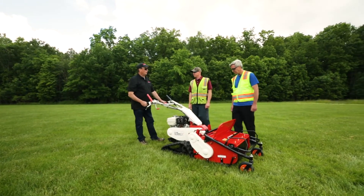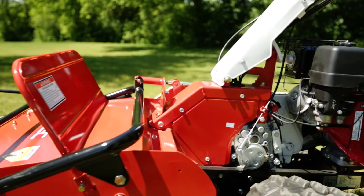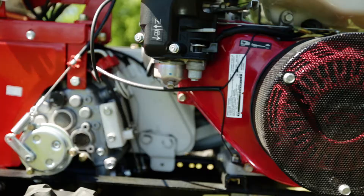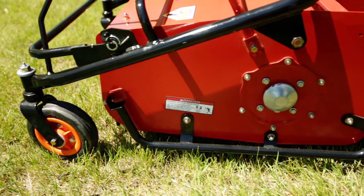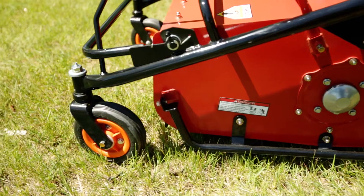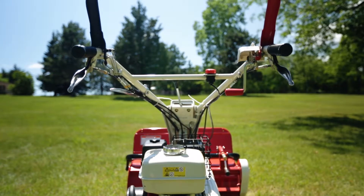I'm excited to hear that there is a piece of equipment that we may be able to use that would help us do our job — much more efficient than what we're currently doing. Thank you guys for coming out to look at the Orec America Cyclone walk-behind flail brush mower. Constructed and built commercial grade, it has applications for agriculture and highway departments. It can be used on large properties and it can do it better than any mower I've used before.